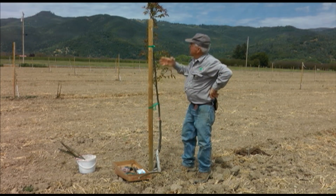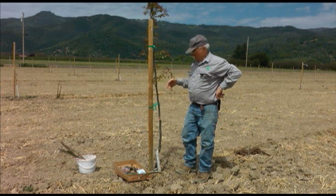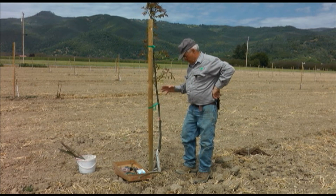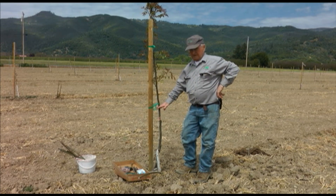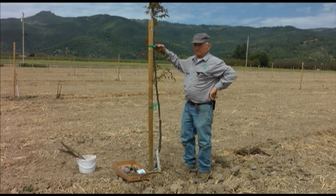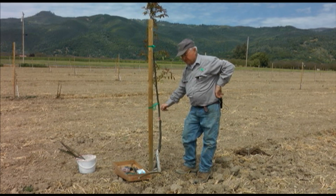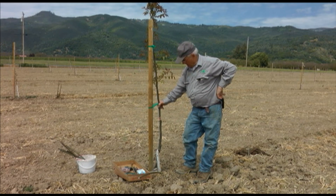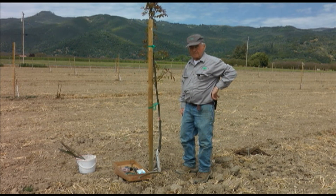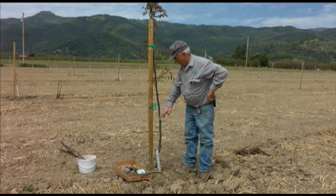I like to leave the top of the tree on there when I bud for a week or 10 days so that things are all happening normally. I have seen people bud and then cut them off right away, but that kind of interrupts the healing and the growth. So I believe that you should leave the top on there for a week or 10 days, then cut it off about there and put some sealer on top. It should be painted white pretty quickly too. Hopefully in a week or two the bud will start to grow.